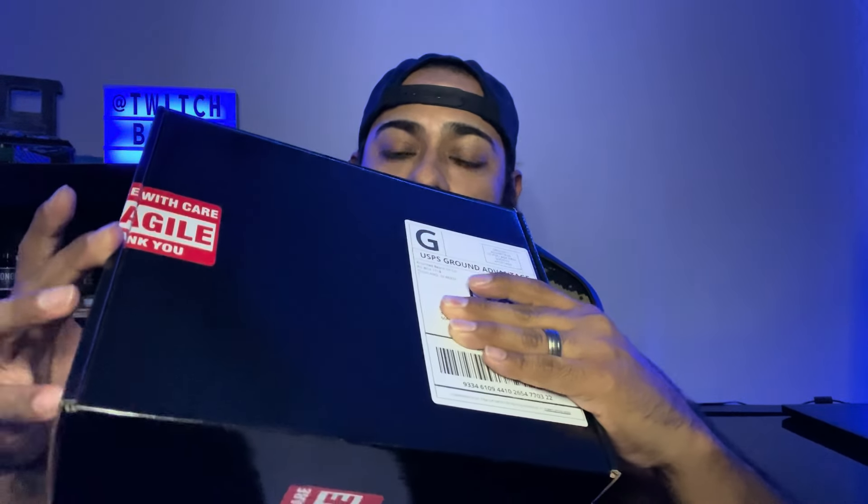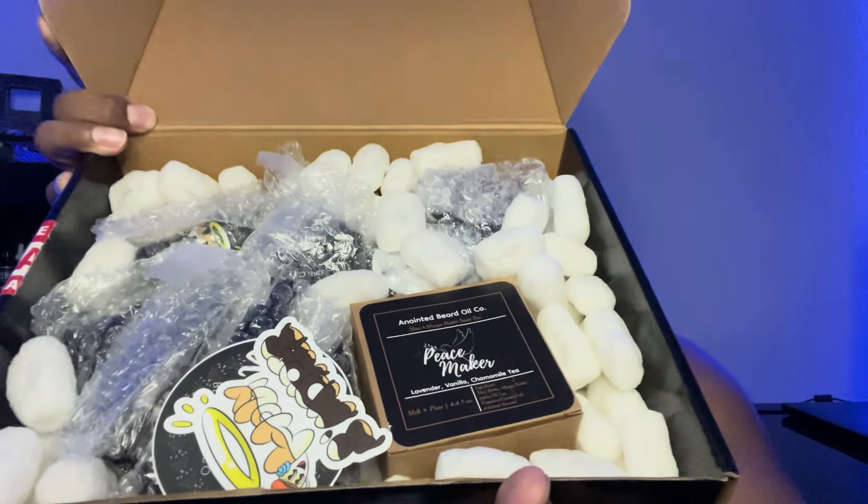It came in a box which is really nice. I went ahead and pre-ripped the fragile sticker they put on there so I can rip it open real quick — one on the top, one on the bottom. Right off the bat I see these stickers — good quality stickers, I like that matte finish, not gloss. I got the Anointed Beard Oil Company sticker right there — that's really cool. I've also got the Peacemaker Soap, which is something Juan threw in there as an extra — thank you so much, man, I appreciate that.